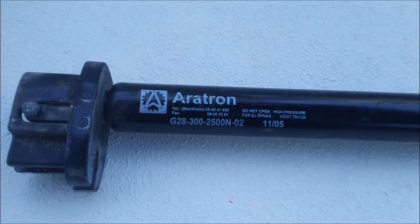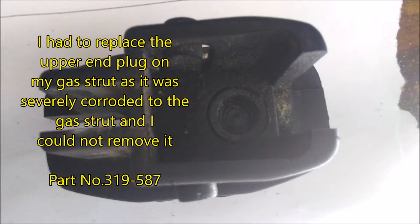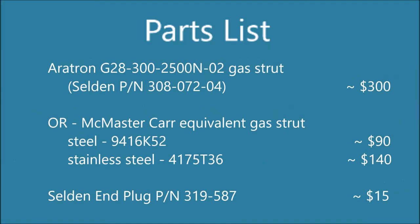Record the part number of your original gas strut. The end plug on the upper end of my gas strut was severely corroded, so I had to order a new end plug. The Selden part number for the Airtron gas strut in my rod kicker sells for about $300. However, McMaster-Carr has an equivalent gas strut — in steel it's about $90 and in stainless steel it's $140. The end plugs are $15 each if you need those.